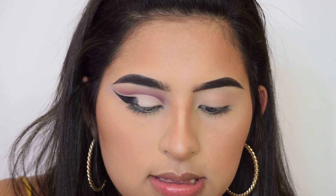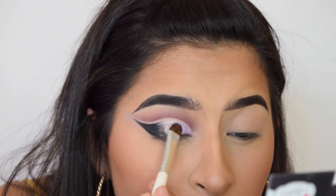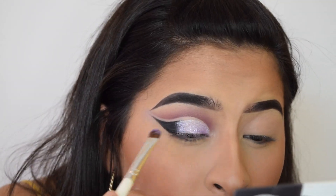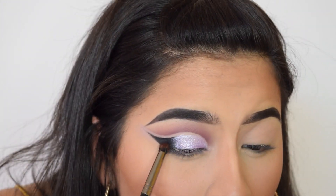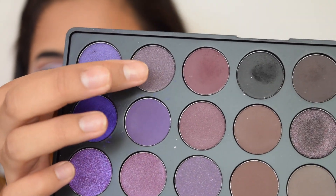Now I'm just going to wet this L Professional eyeshadow brush and apply the lightest royal purple shadow in the inner corner. Using the Morphe E18, I'm going to set the black with the black eyeshadow and then try to blend it into this purple. Now taking a darker purple.